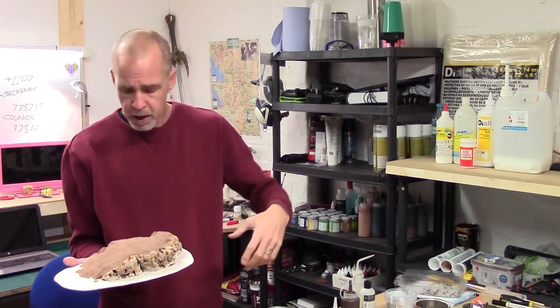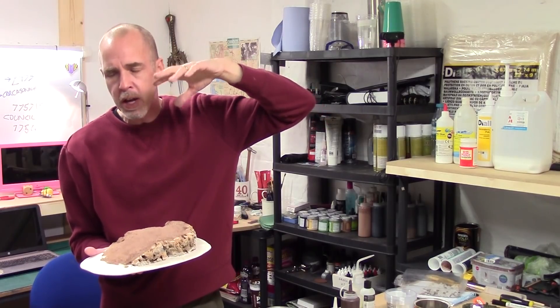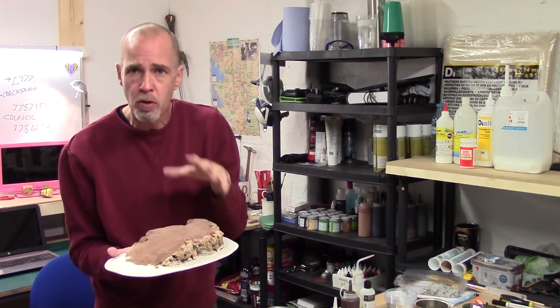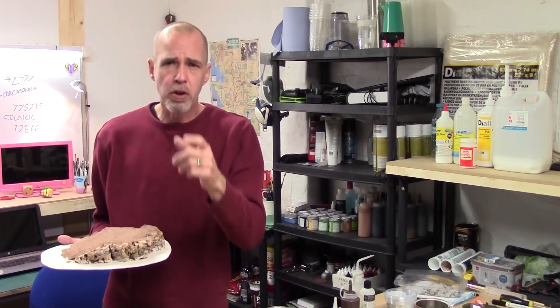Finally, if you are using this to stick down flock after you've painted and textured and done all that sort of stuff, skip the PVA — but the water and flow improver still stand. In fact, we'll show you those now.